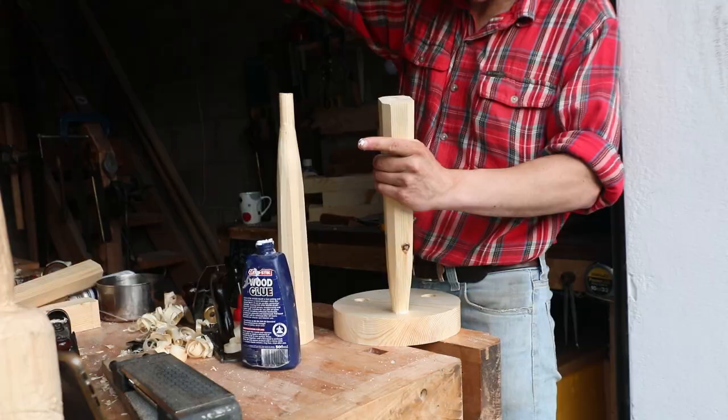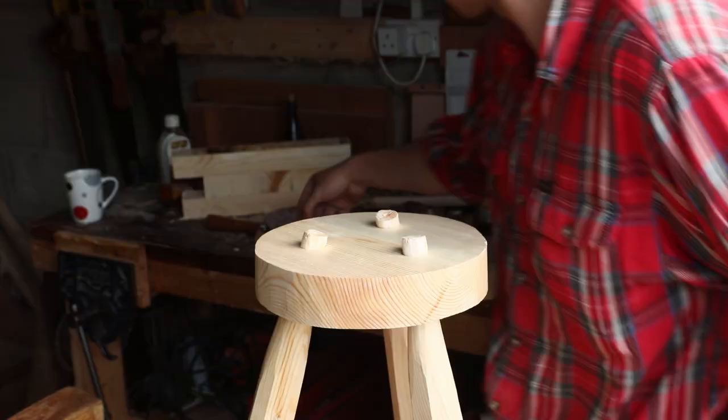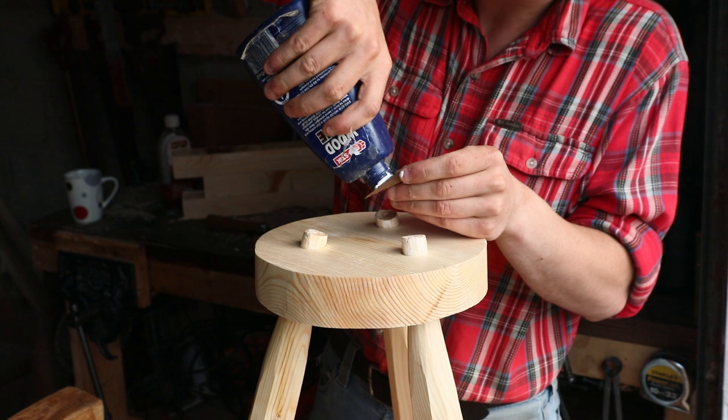The next thing we had to do was wedge those tenons, so all that entailed was getting a little bit of teak here in the form of a wedge, putting a bit of glue on it, and then driving it into the slits we had cut earlier with our hammer.